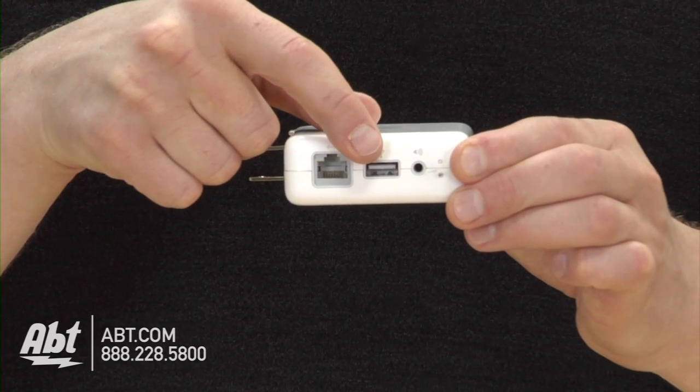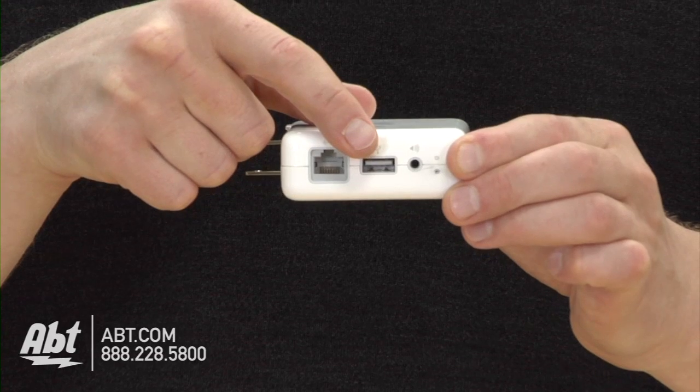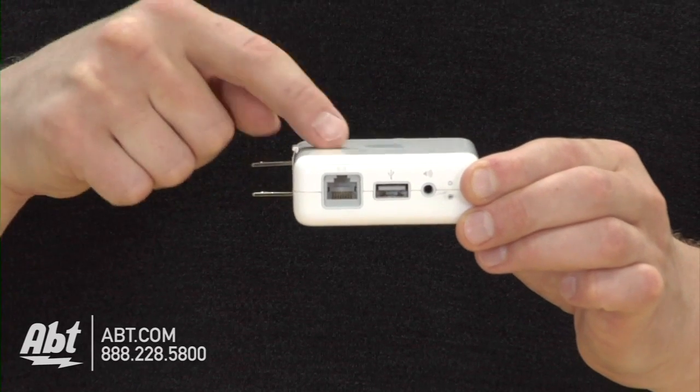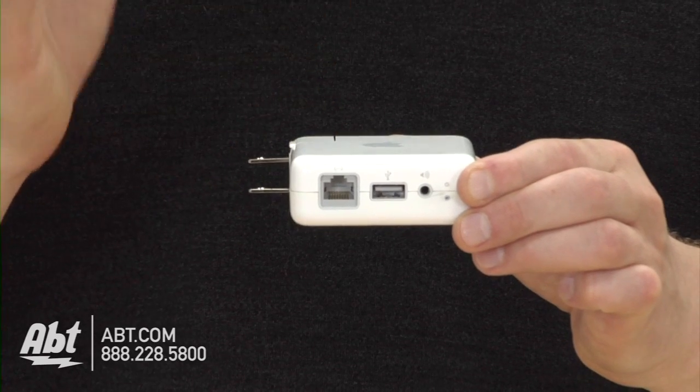There's also a USB port. Let's say you already have wireless internet, but you have a printer that's not wireless — you could plug your printer into that port. This will join your existing network, and boom, that printer is now wireless.